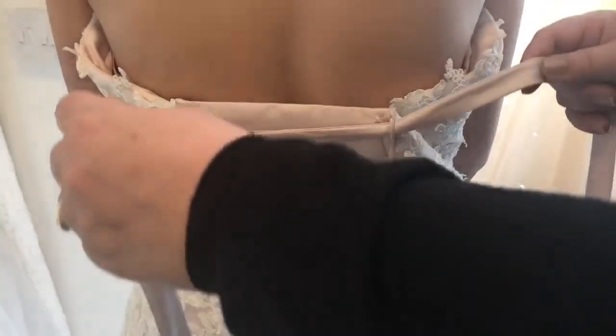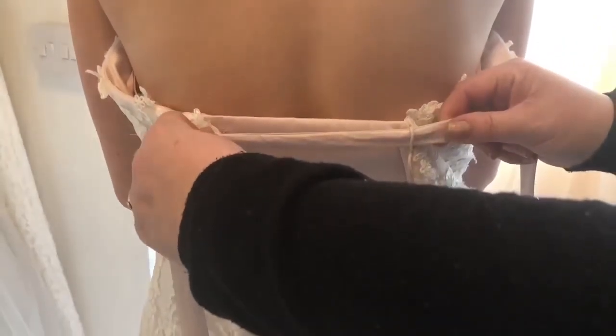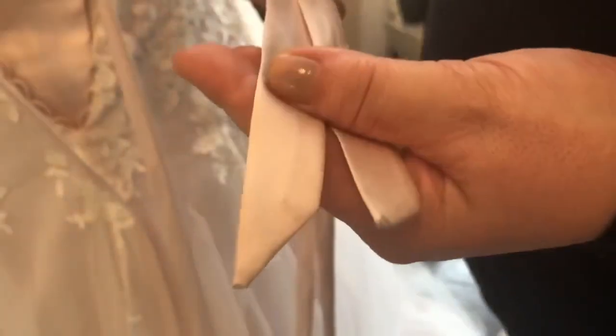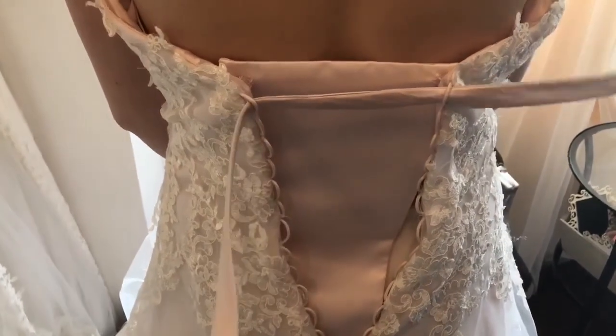Starting off, you put the lace through the top of the corset, making sure that the ends are level.